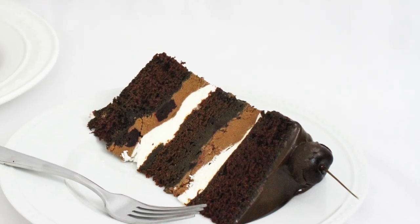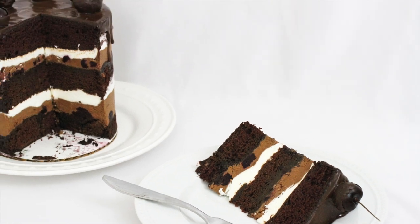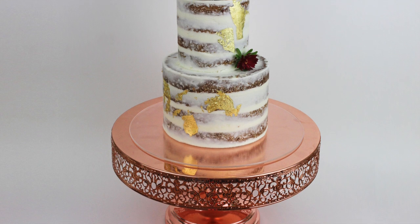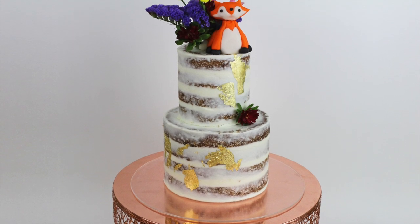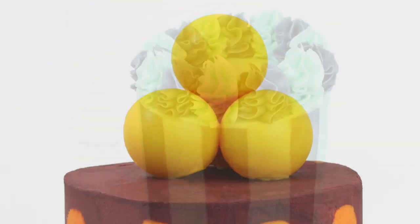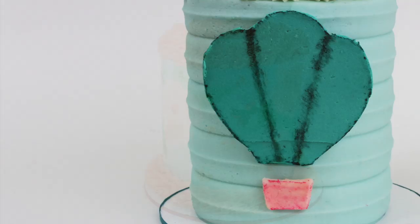Hi! I'm Emily of British Girl Bakes and in this tutorial I'm going to show you how to build cakes using acetate to get perfectly neat, even layers of cake and filling that look great naked or provide a smooth foundation for frosting and decorations. In part two of this tutorial I'll show you how to decorate cakes using acetate to create vibrant, unique and even gravity-defying designs.